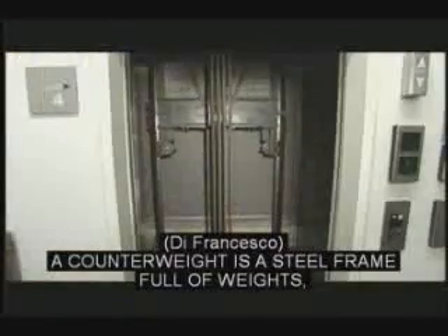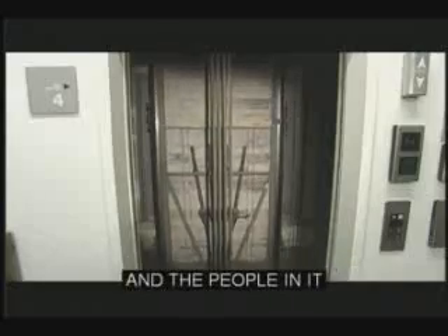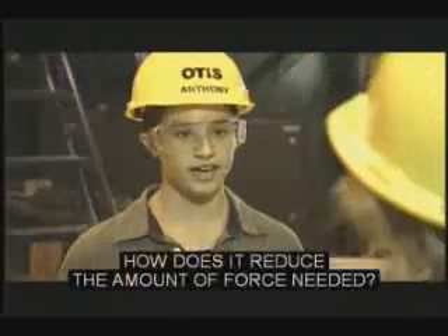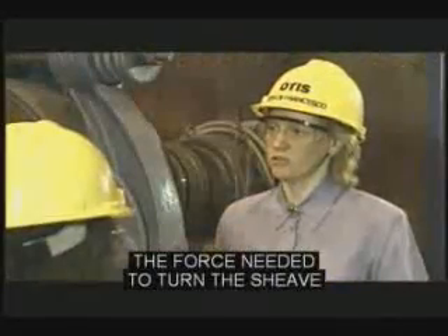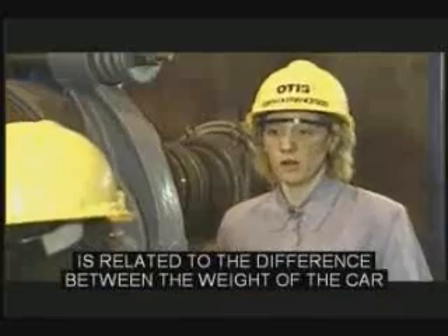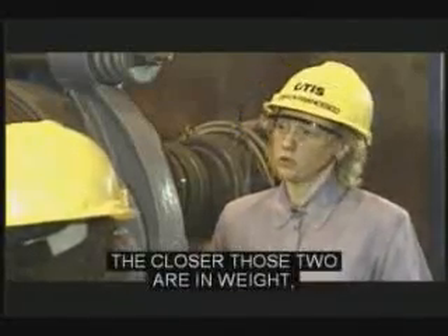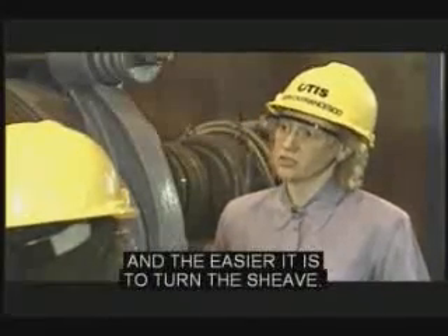What's the counterweight? The counterweight is a steel frame full of weights, and it balances the weight of the elevator car and the people in it, so that it takes less force to move the elevator. How does it reduce the amount of force needed? Think of it like a balance scale. The force needed to turn the shiv is related to the difference between the weight of the car with the people in it and the weight of the counterweight. The closer those two are in weight, the more balanced the system is, and the easier it is to turn the shiv.